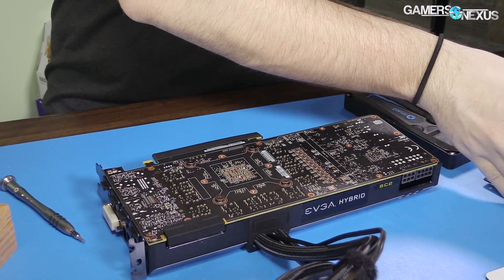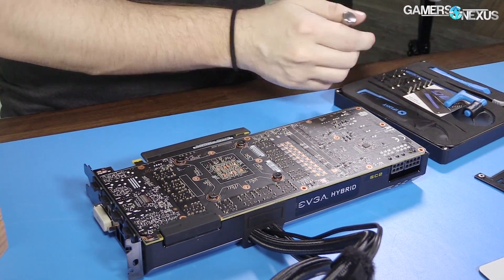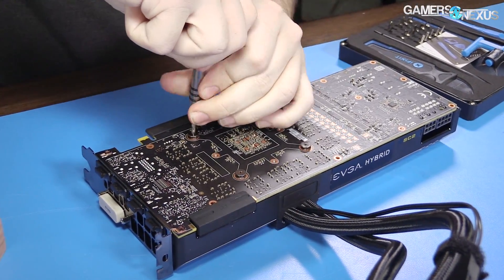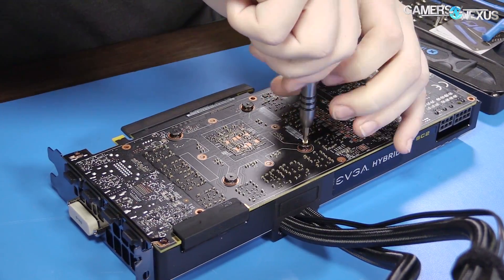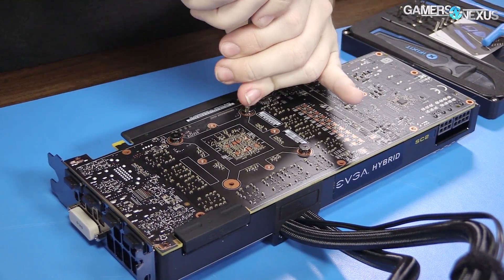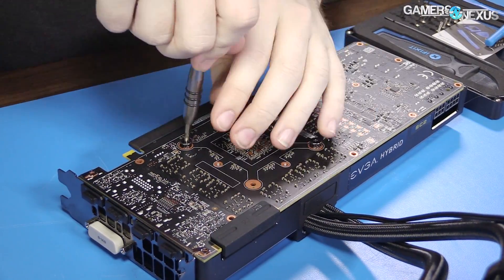If you're curious whether those thermal pads have any impact — the answer with these cards is yes. It doesn't always matter with backplates; they don't always actually provide cooling. But we tested this back when we did the ACX with and without thermal pads, where we talked about the ACX problems and EVGA's solution with more thermal pads. You can see the impact they have in that content.